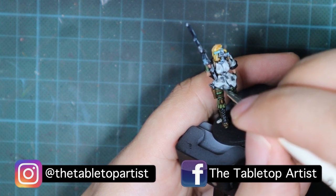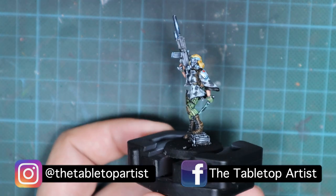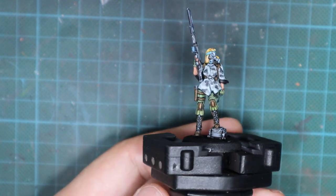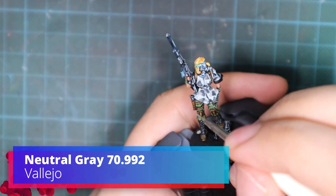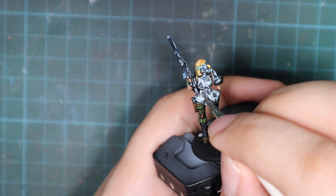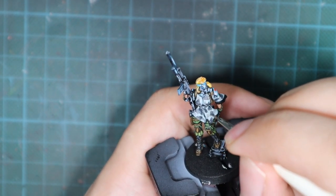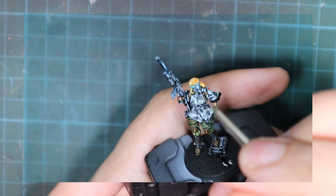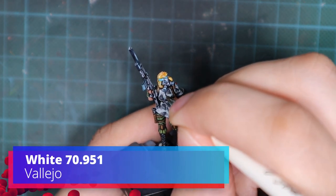Do as much overlapping as you can because this will create really nice patterns. Lastly, I pick up some neutral gray — which is in between the two previous grays — and fill up a few spots with the same overlapping blobs, wherever I felt there was empty space. And the last detail is to pick up white.